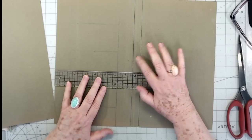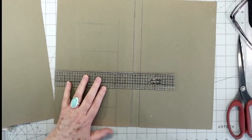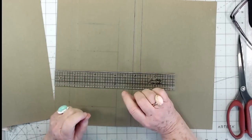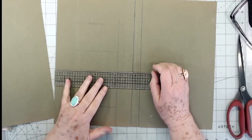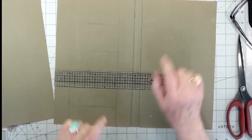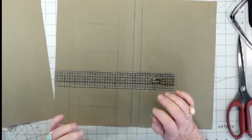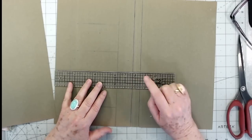You'll see why I scored this one a little bit differently in a minute. I'll have all these measurements over on my blog so you can go over there and take them down, or I'll try to put them on the screen when I'm editing — sometimes I forget. Just check the link below the video for the blog. All right: seven and three quarters and eight and a half.